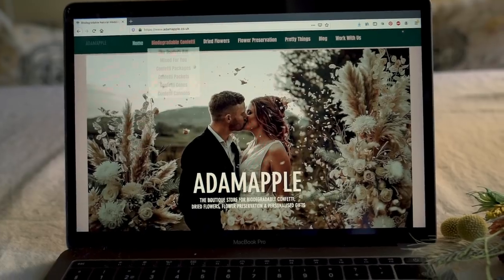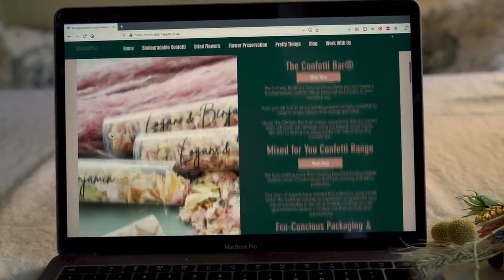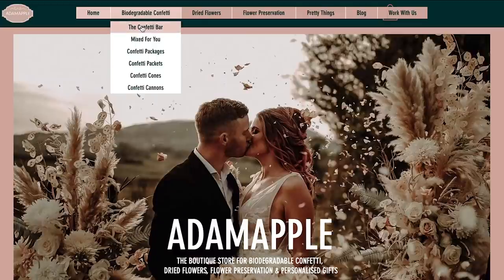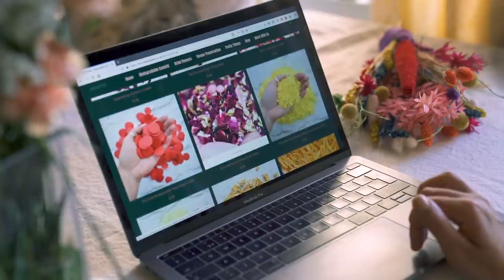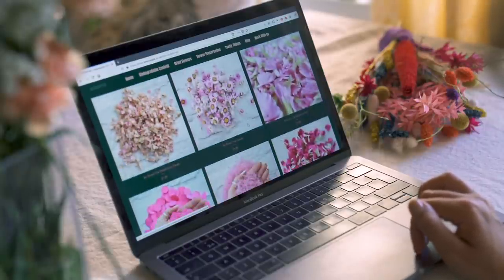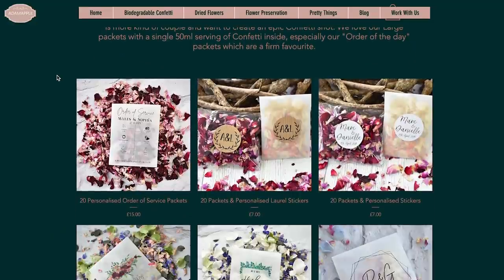Adam Apple specializes in biodegradable confetti and dried flowers, and their website is so pretty! I went in there and looked at what they have and it's just such a candid store for adults, and got really tempted to just make my own confetti. You can customize that and they have these little packs that you can also order.